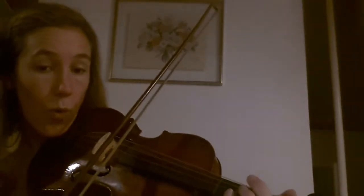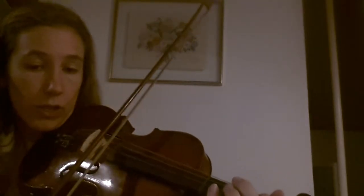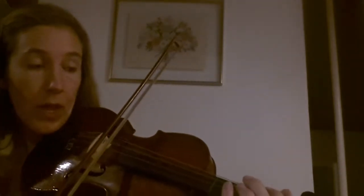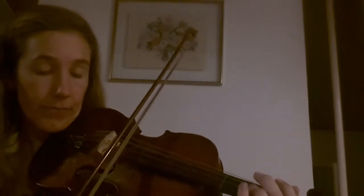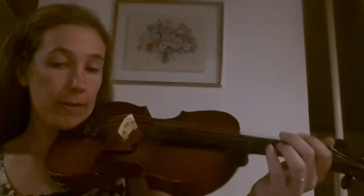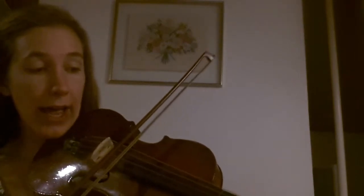So that's the first phrase of the second part. So again let's try it: 1, 2, open, 1, 2, 3, 2, open. We'll go through it slowly. 1, 2, open. 1, 2, 3, 2, open. Again: 1, 2, 3, 2, open. So again: 1, 2, 0. 1, 2, 3, 2, 0.